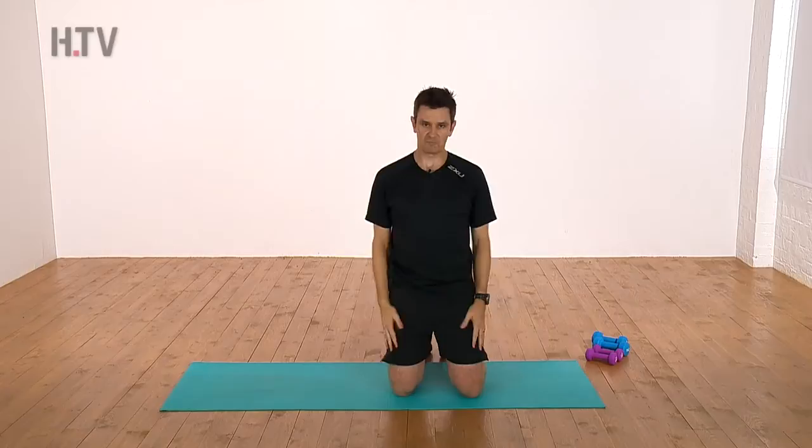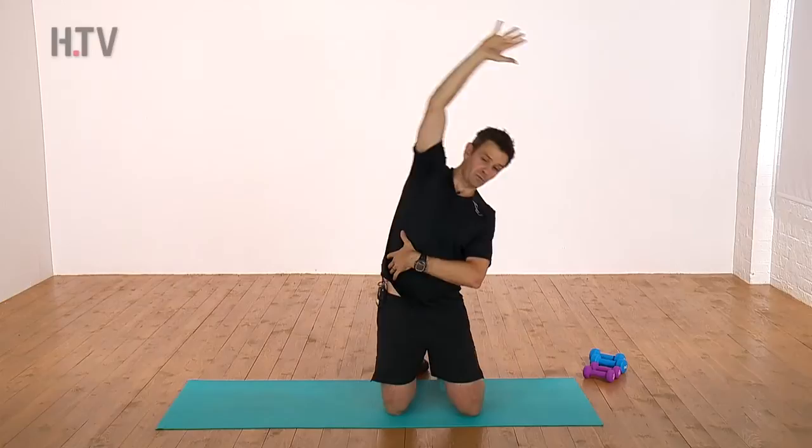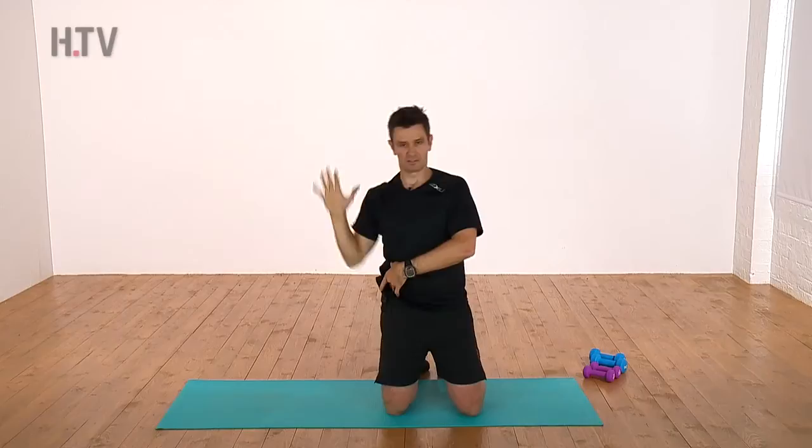Now, just an overhead reach. Seems quite simple. What we're doing from here is just reaching across and controlling back. By now we can probably start adding a little bit of speed to the movement. So what we're doing here is just extending, controlling and bringing back. The whole thing is decelerating the movement as you come right out and bring it back again.